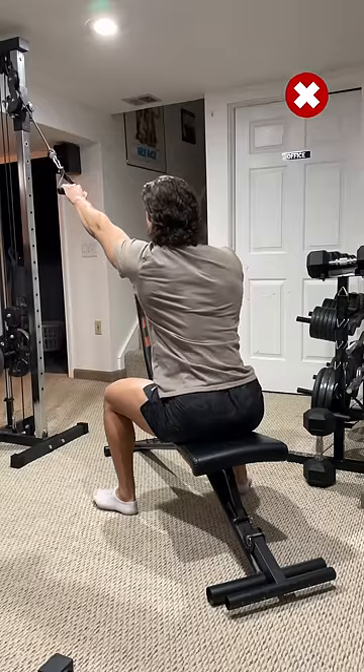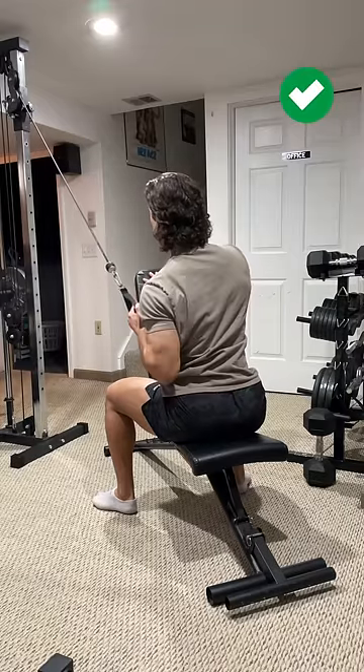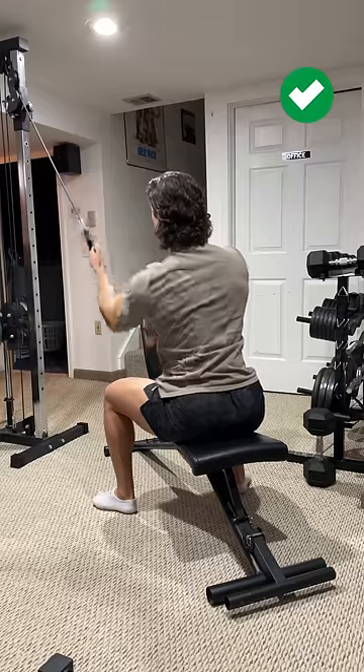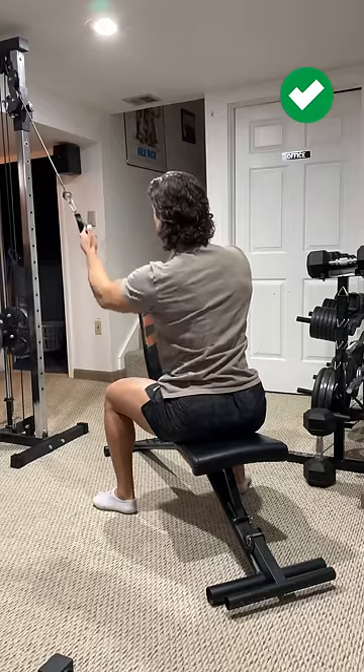Next, avoid pronating your arm at the top. You want to keep your elbow tucked in close to your body for leverage, and rotating your hand will just prevent you from doing that. So instead, just use a neutral or semi-supinated grip the entire time.